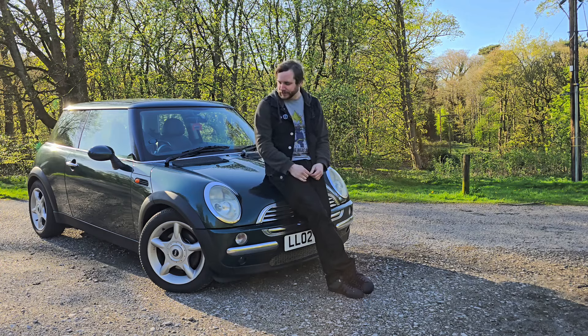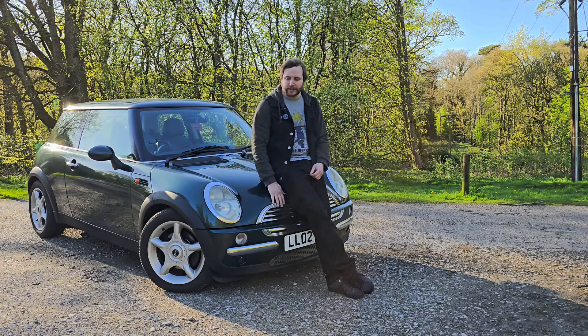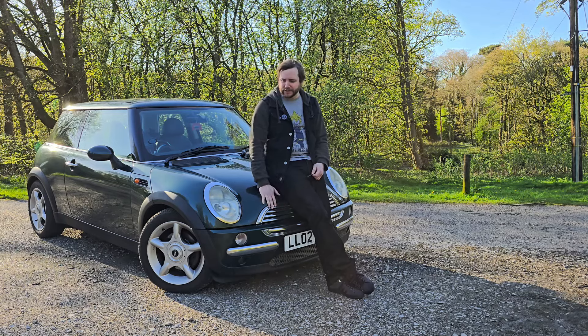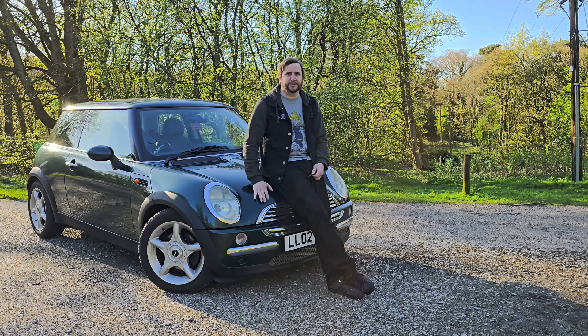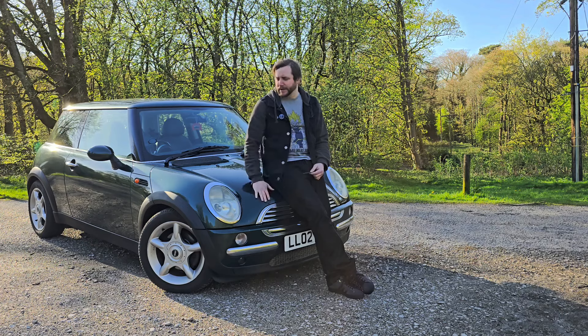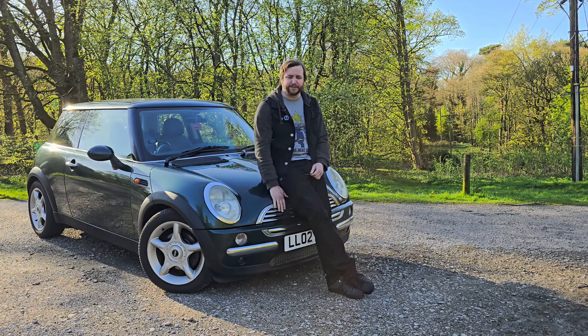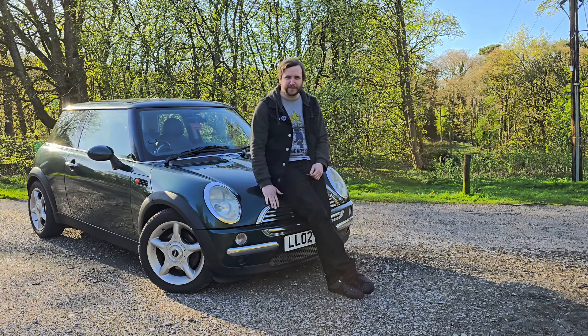So this is Squirtbox. It's a 2002 Mini Cooper R50, got a 1.6 litre engine, front-wheel drive, handles like a bloody go-kart, and it's the most fun you'll ever have for under a thousand pounds. I'll explain how much I paid for it afterwards, but first I'm going to go through what's wrong with the car and what I need to do to get it to the standard I want.